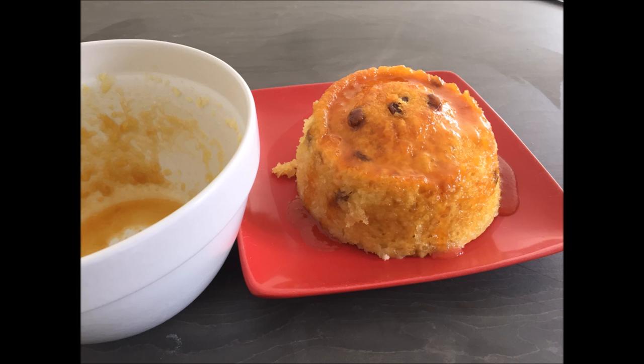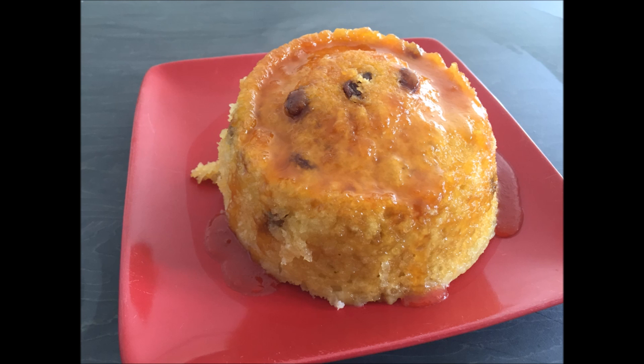You can turn it out onto a plate if you're feeling posh, and serve it with ice cream, cream, custard, or all of the above — custard gets my vote. Give it a go, it's dead easy, and let me know what you think.